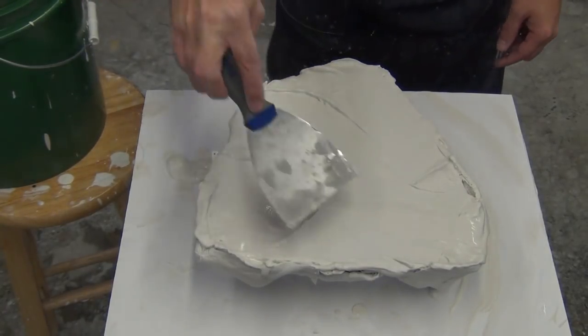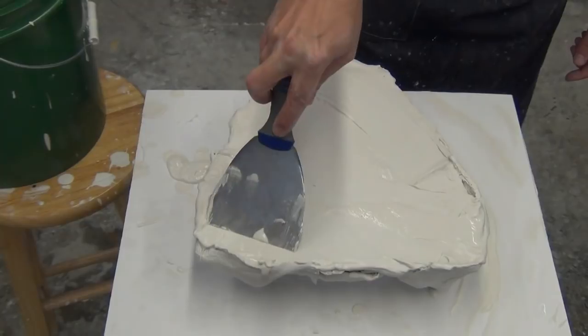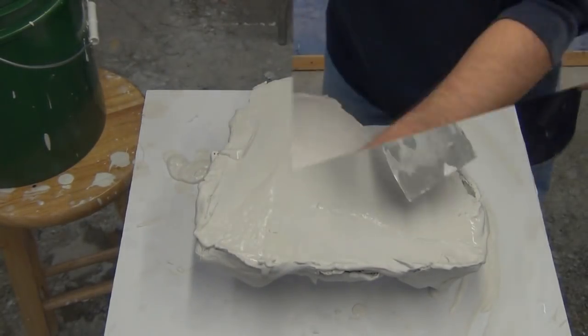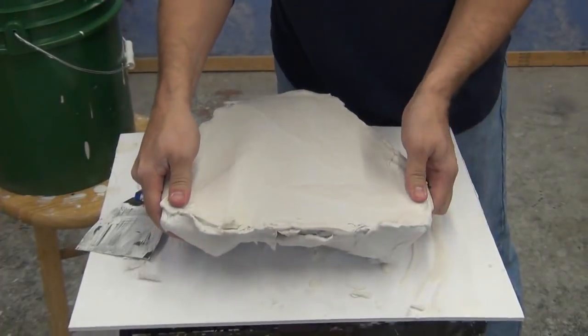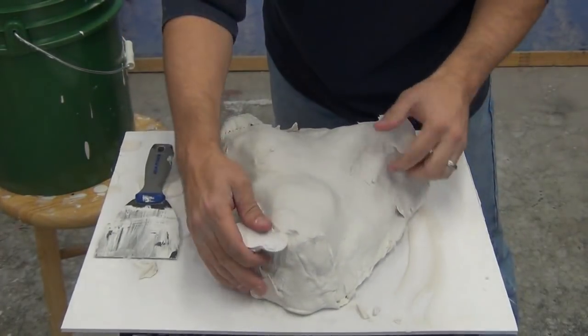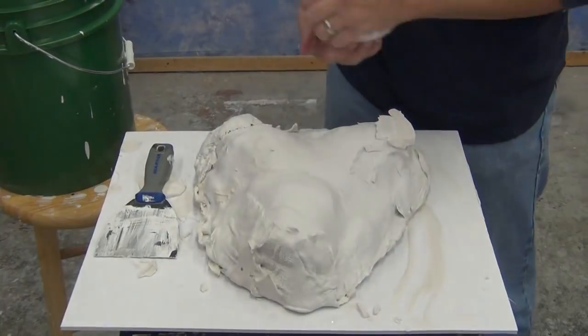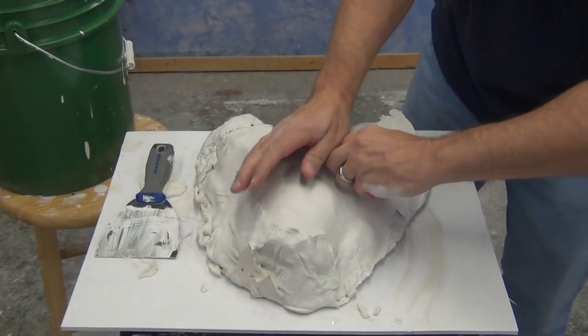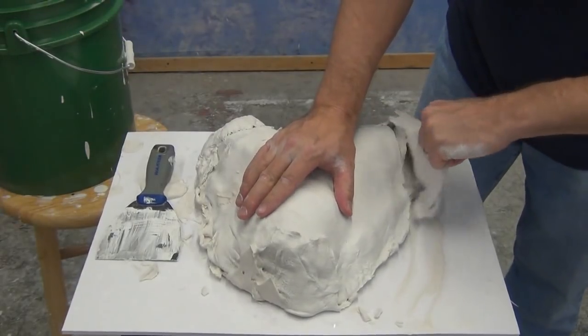Once the bottom is leveled off, allow the cast to sit and cure. Hydrocal goes through a very distinct exotherm stage where it gets really hot to the touch, then starts cooling down. When it levels out at room temperature that's when you're ready to demold — watch for that high exotherm; it'll actually put off some steam when it goes through that state.